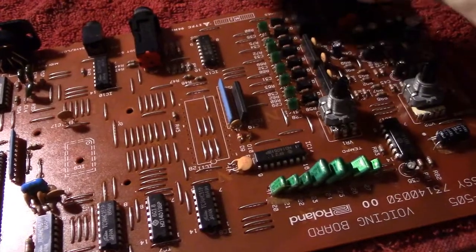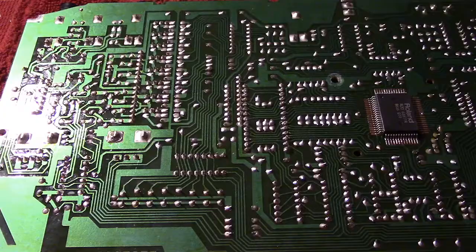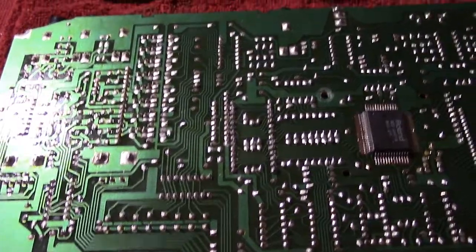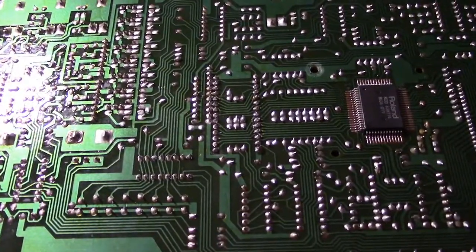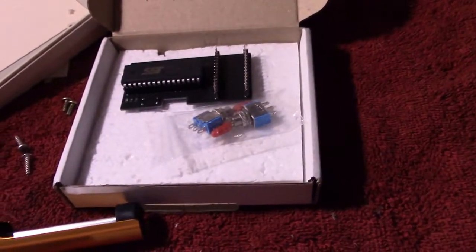That's done. Check on the back of the board — no pads damaged. Next thing is to fit that socket. And there we are, I'm pleased with that. It takes a couple of looks to see if anything monstrous has gone on with it.